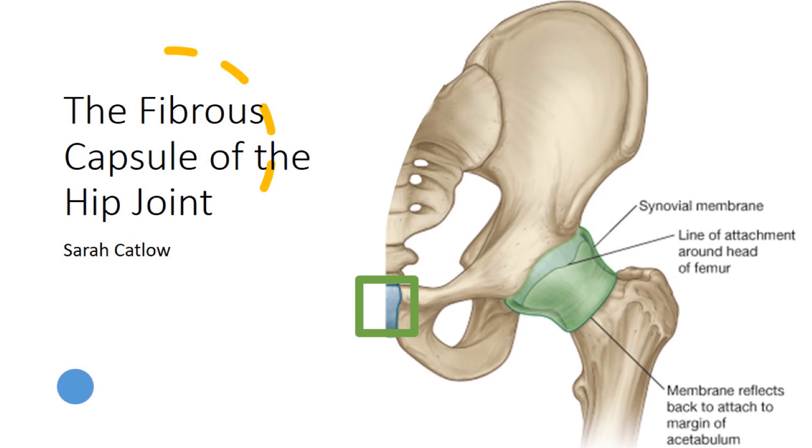The hip joint capsule is a fibrous, flexible structure that encases the entire joint and acts like a durable sleeve. This capsule provides essential containment for the synovial fluid, which lubricates the joint and helps reduce friction between the bones.